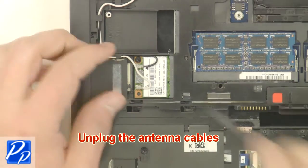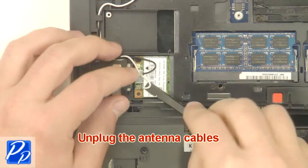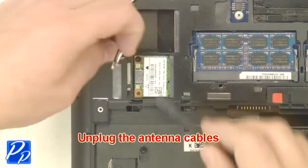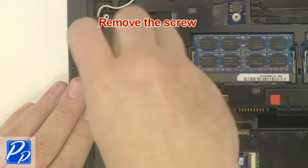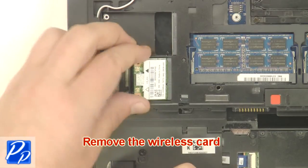Unplug the antenna cables, remove the screw, and remove the wireless card.